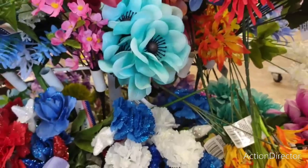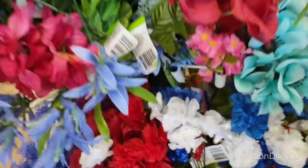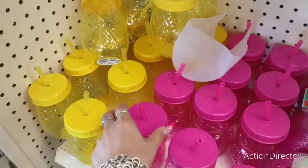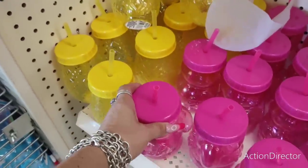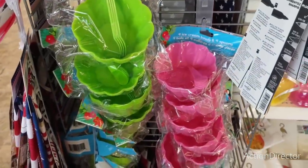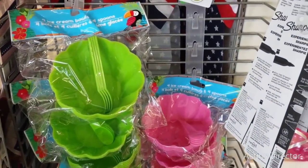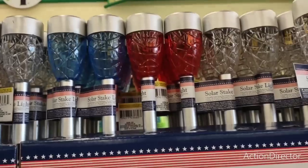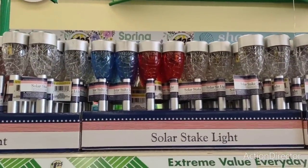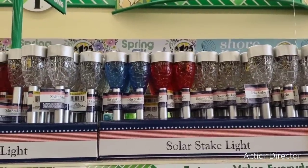We're going to bounce to another Dollar Tree. Look at this pineapple, and then you have the pink toucan — those are cute. And then the four ice cream bowls in green, pink, and blue with the little spoons — so cute. Solar stakes just got in — the red, white, and blue. Really super cute, and you all know I love them. Totally love everything that's patriotic.